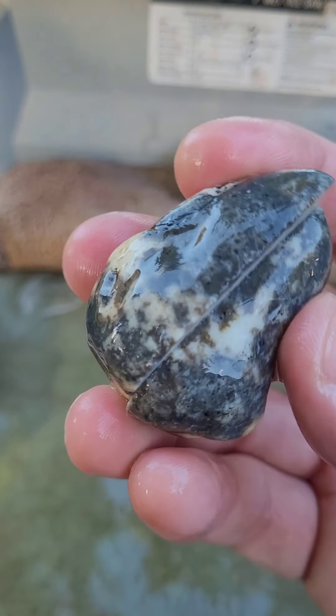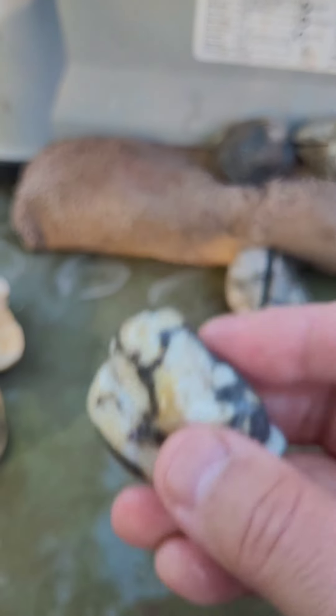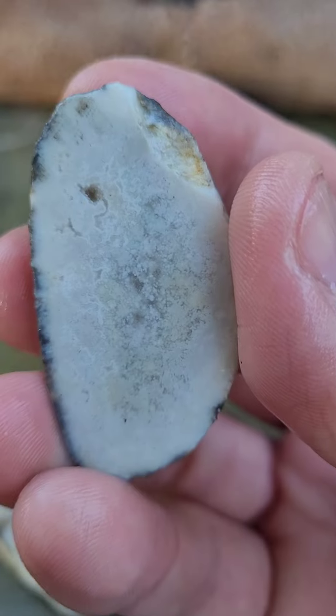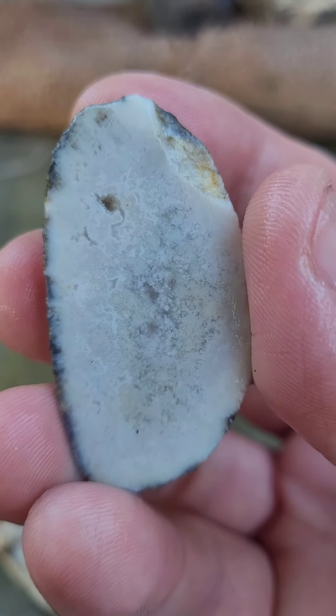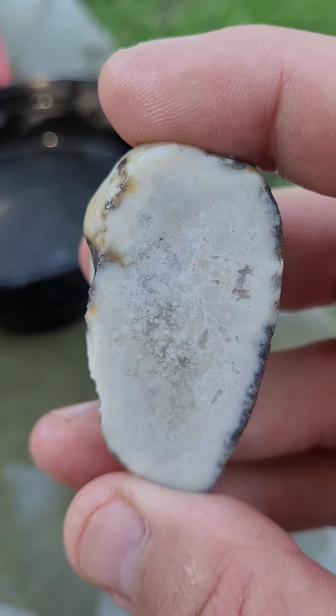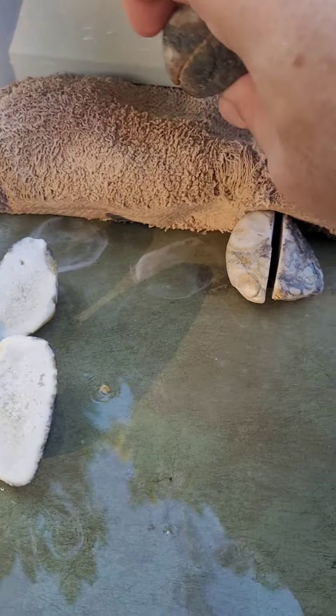This one kind of looks like just a black and white — I guess a little bit of coloration there. Let's take a look. Did not expect that. This one's kind of a plain Jane. Oh well, they can't all be beautiful. Some of them are duds.